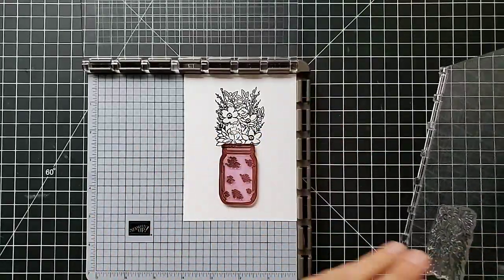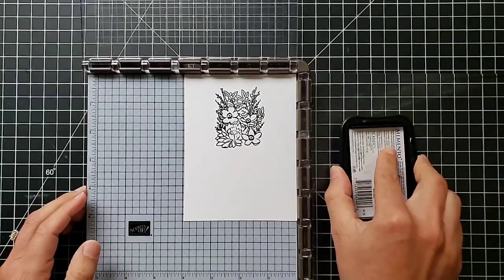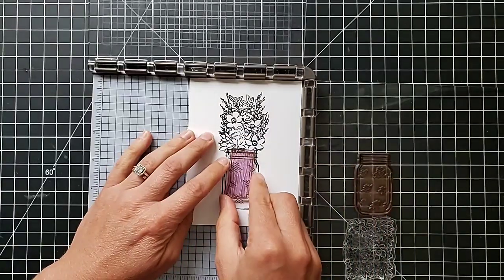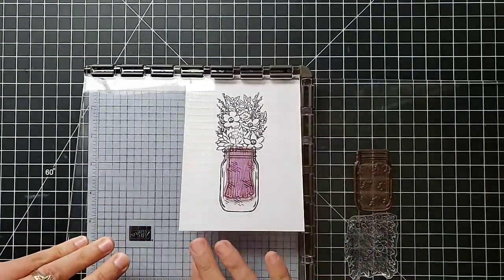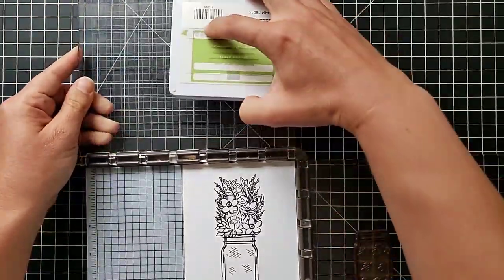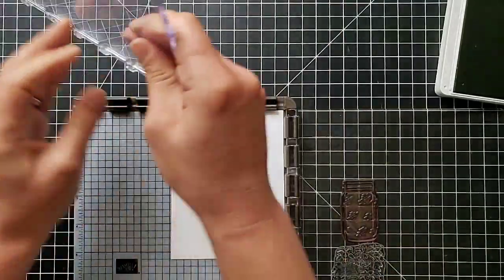Now I want to line up where the jar is going to go down here. Because I'm doing four steps, I'm going to use the opposite side of this plate — lift it out, flip it around, put it back in, and attach my jar stamp on this side. Let's stamp the jar — there's step two. Now I want to put these stems down in the base, so I'll lay them on where they belong.